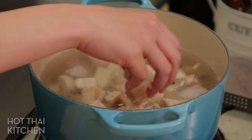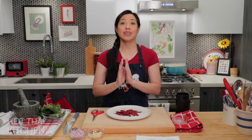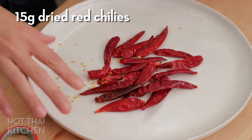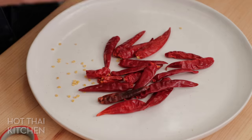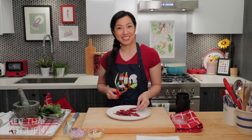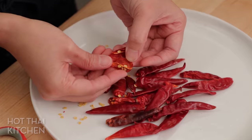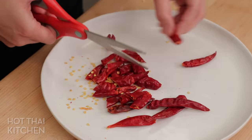While the pork and jackfruit simmer, let's make the curry paste. It's actually the simplest curry paste I've ever made on Hot Thai Kitchen — only four ingredients, which are the core of any Thai curry paste. First are dried chilies. Use any kind: the milder larger ones for less heat, or Thai spicy ones if you want it hot. To reduce heat, cut them open and pour out the seeds, or even remove the pith, which holds most of the heat.